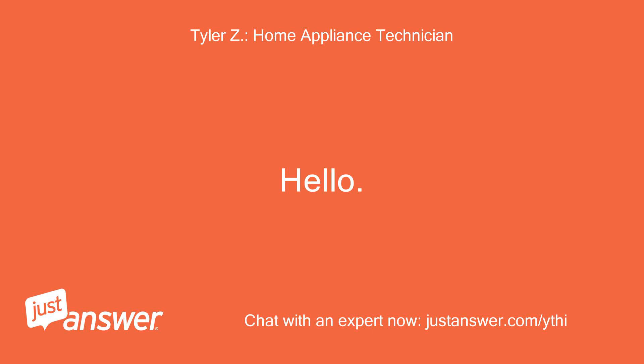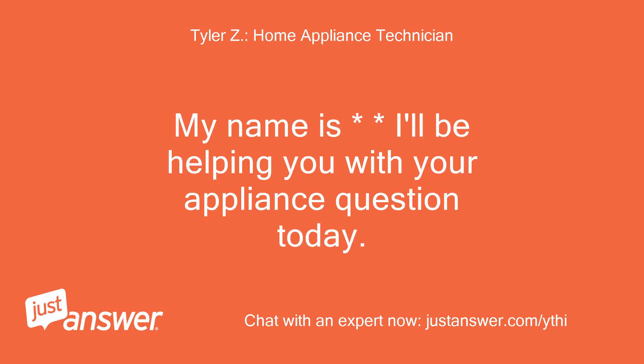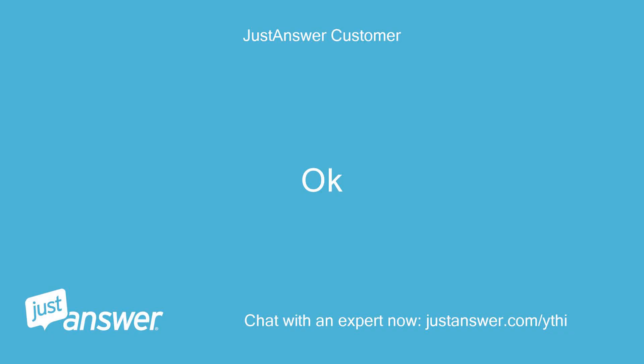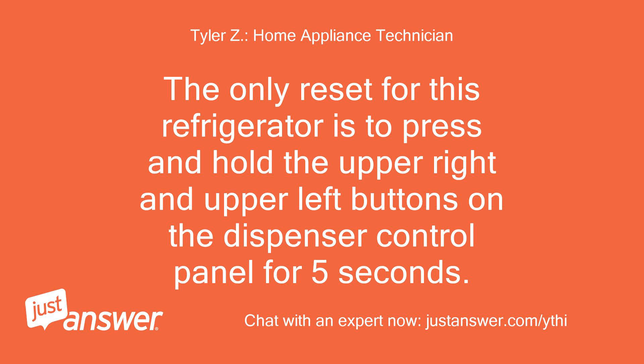Hello, my name is — I'll be helping you with your appliance question today. Please wait a few moments while I review your question. The only reset for this refrigerator is to press and hold the upper right and upper left buttons on the dispenser control panel for 5 seconds.